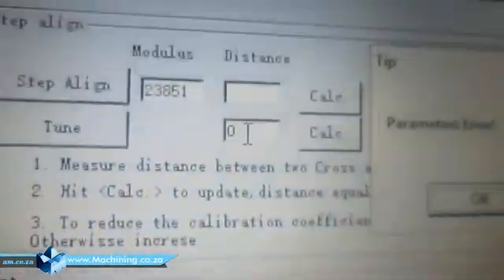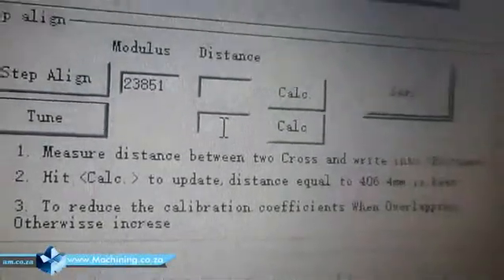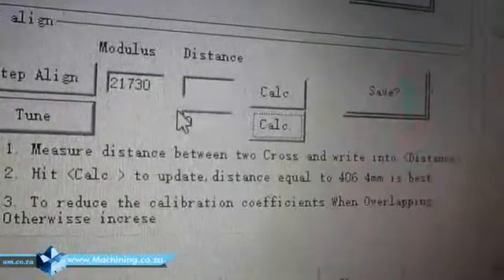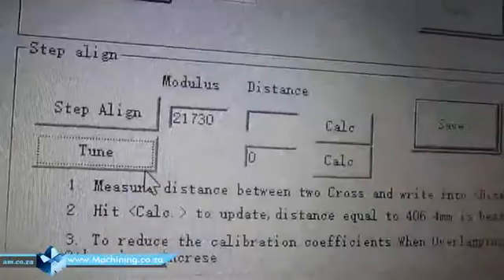Let's just assume minus eight looks better. If minus eight looks better, what we do is go to the second block — don't mistake it with the first one — enter minus eight, and it will calculate — you see the figure change. Then press save and print again.